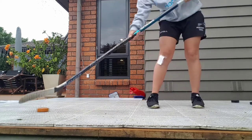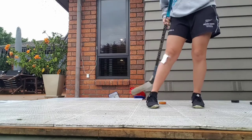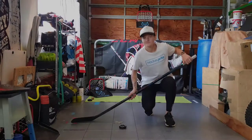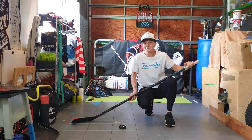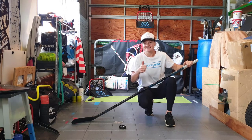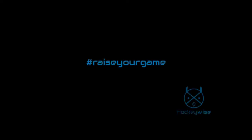Practice makes perfect, so feel free to go through all the exercises again. Just make sure you have a drink break in between. Thanks for joining us — we hope you're enjoying the videos. Stay tuned for more action from HockeyWise. See you in the next video.